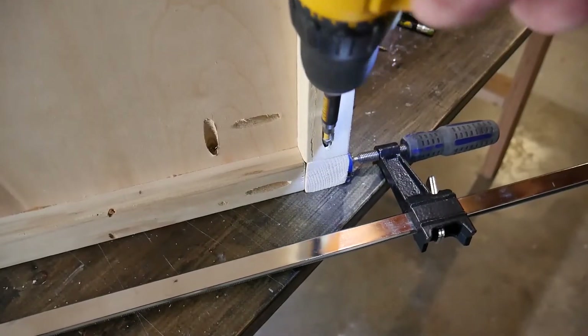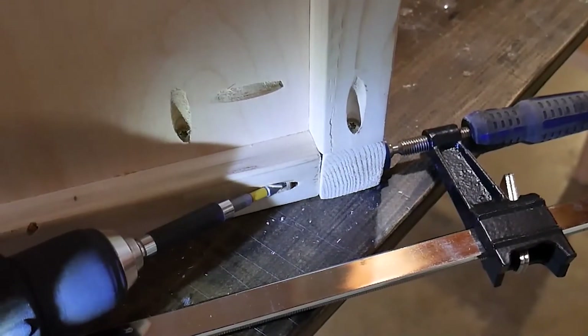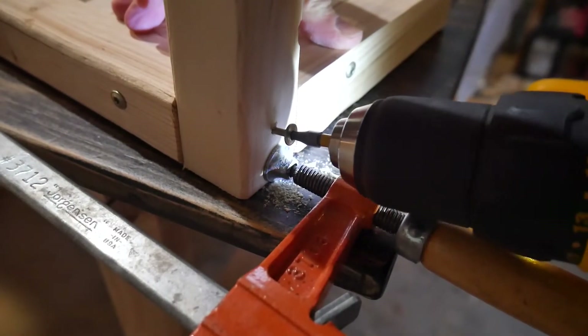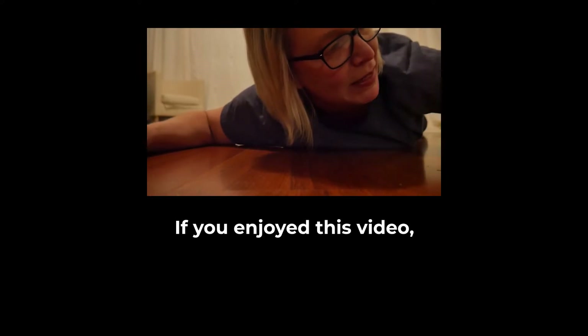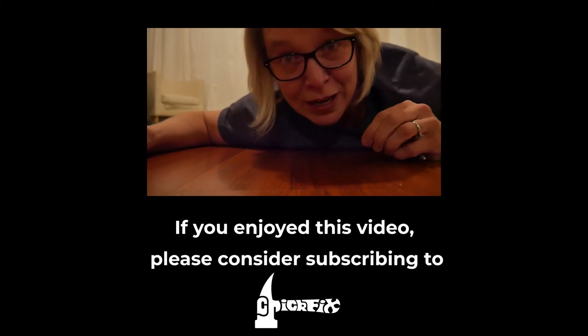Once you've got your tabletop and your shelf put together, then just attach them to the legs. And again, if you don't want to use a pocket hole jig, then you can just screw them in from the side. To this day, my kids, whenever they drop something tiny on the floor like that, they look at me in terror.